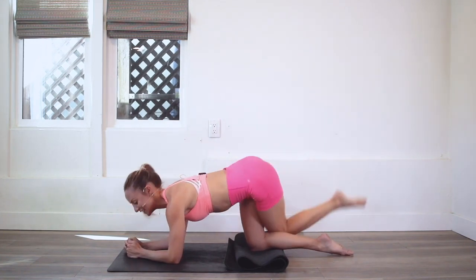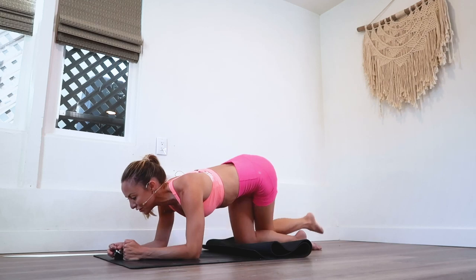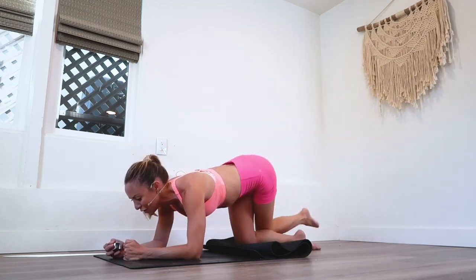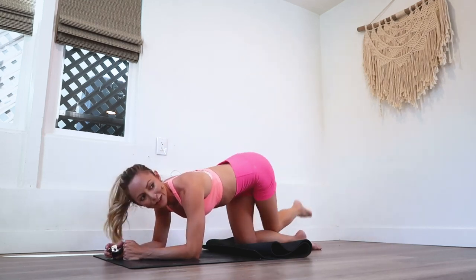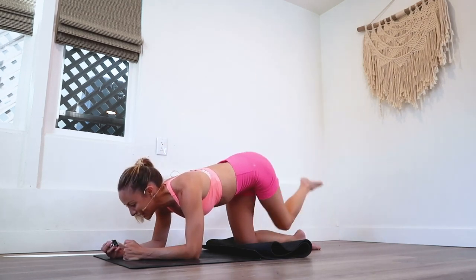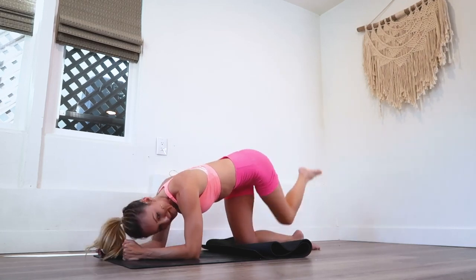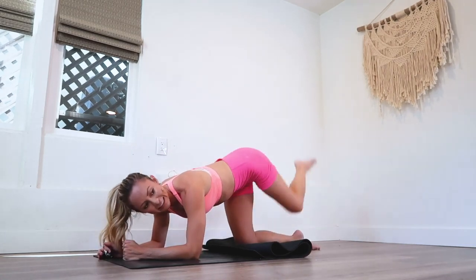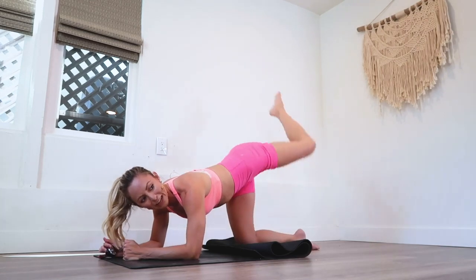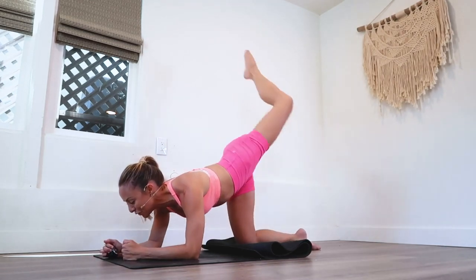Keep that breath going — nice, big, deep breaths in through the nose and out through the nose. You are doing awesome. We are more than halfway there for this leg. You've got this and you are doing so good. So proud of you. Let's keep it going, keep the energy up, and let's keep going strong.